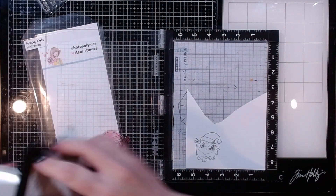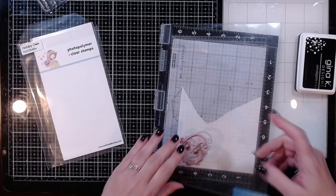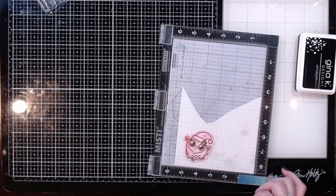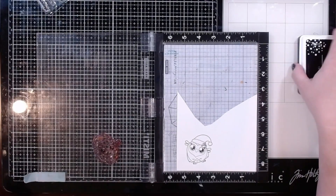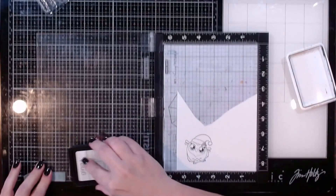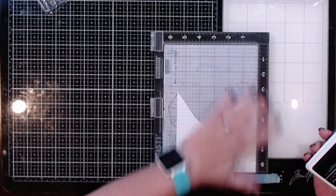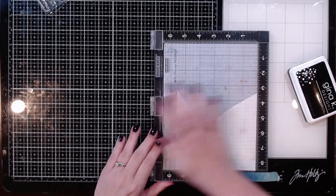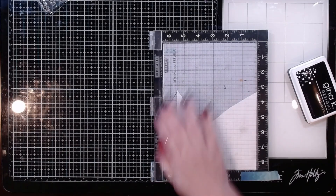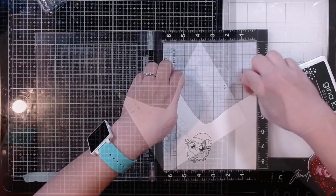Oh, he is just too adorable! I'm going to stamp that down and then color him up. I'm debating between watercolors or markers — both would work great — but I'm more out of practice with watercolors, so I think I need to practice more with those before making another card with them. So I will use my markers for this.